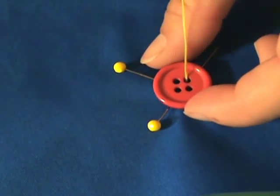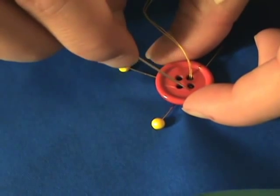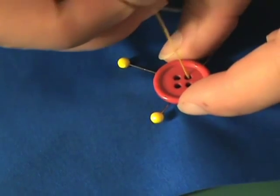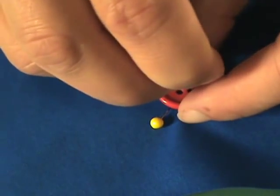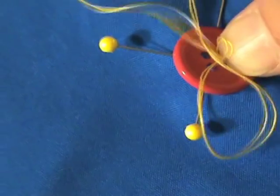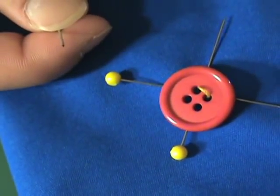Now you can decide how you want to sew on your button. You can do a crisscross pattern so that you have X's, or you can do just straight across here and straight here. It's completely up to you and how you want your garment to look. We're just going to do straight this time — going through this hole and pulling out through the bottom of the garment, and I'm going to do that about four or five times.